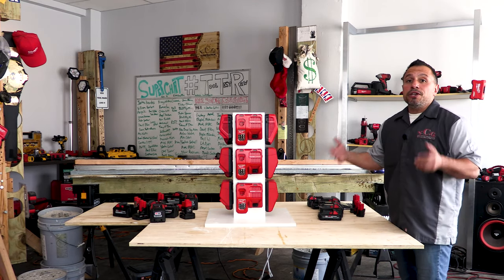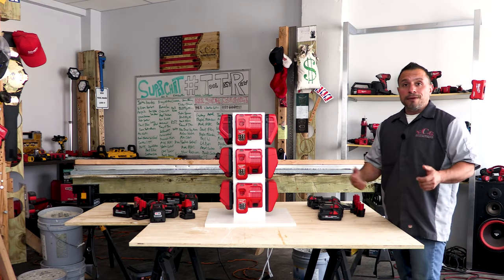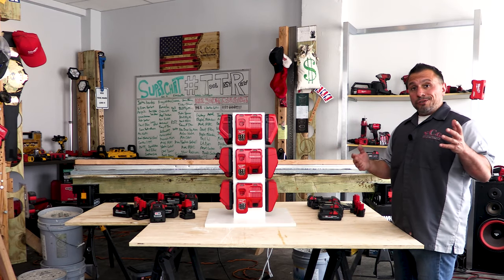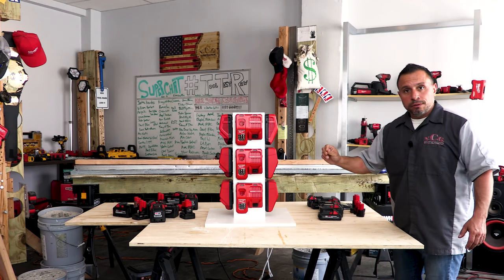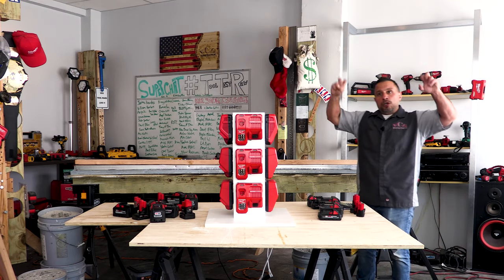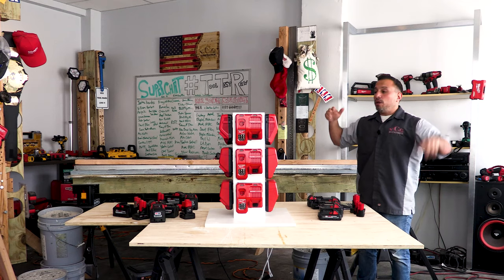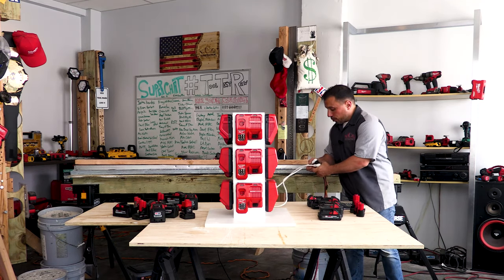I don't know how convenient this is going from service call to service call — you're not going to want to tote this around in that instance. The supercharger makes 100 percent sense for that. But if you needed a maximum charging solution — a tower of power for a job site where all tools are cordless — you're going to want the super duper charger.